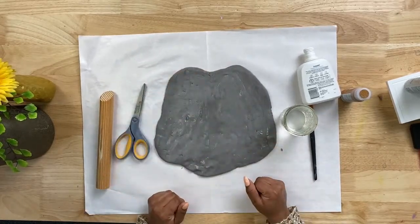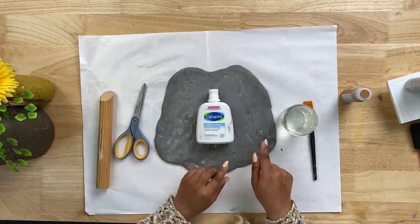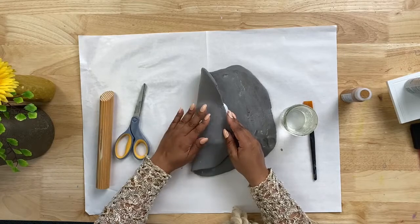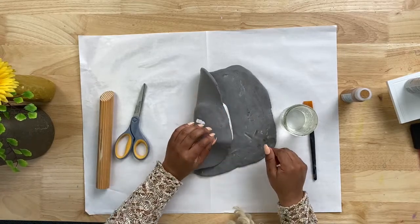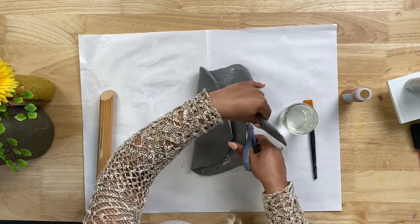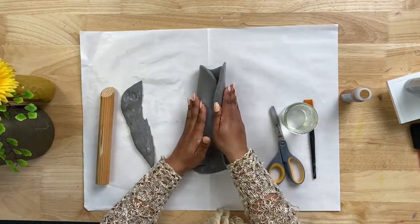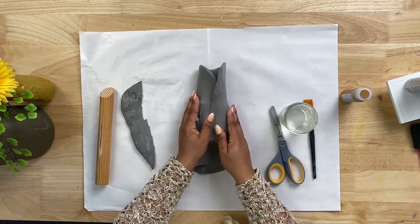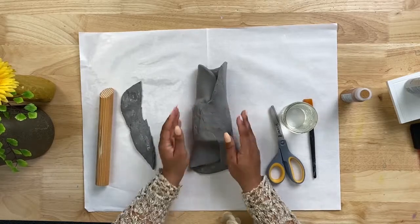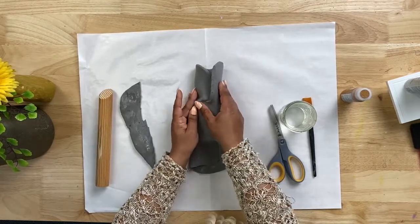So we have our foam nice and smooth. I'm going to grab my plastic bottle and lay it directly on top of the rolled-out foam and wrap this around the bottle. You should be able to pick up this type of foam at any craft store — they might even have it at a dollar store. This is the type of foam that you do not have to bake; you can just let it air dry and it will get hard in less than 24 hours. I'm using my fingers to melt the two ends together so it looks like one piece instead of two.